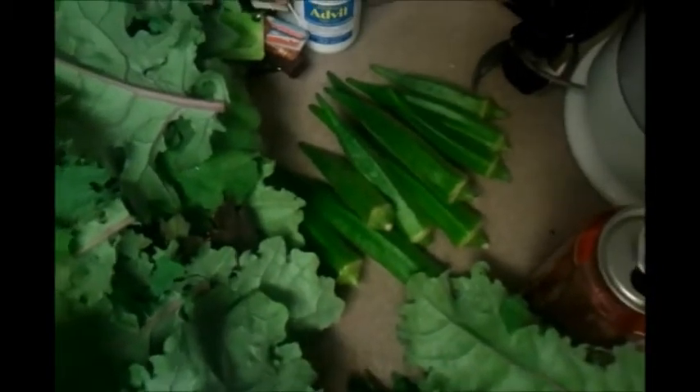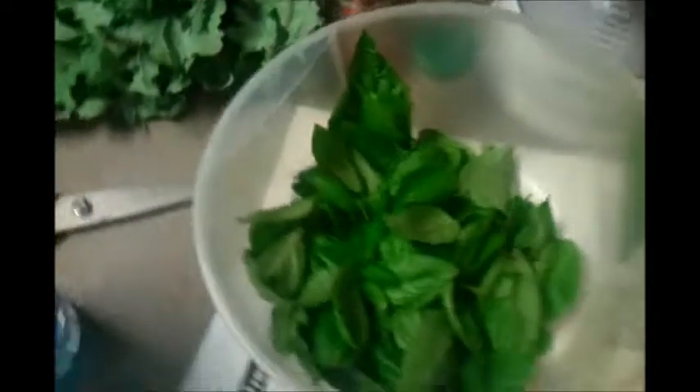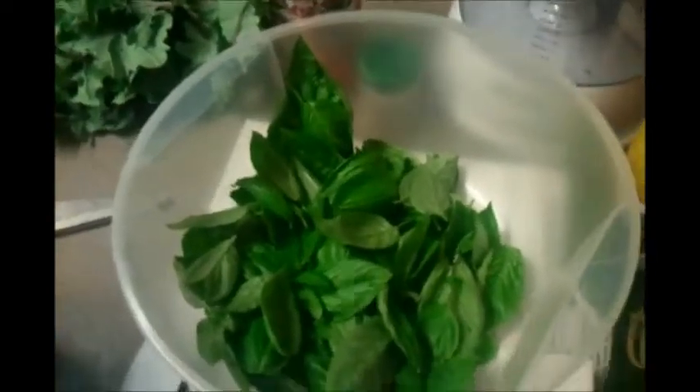Yeah, red kale, basil, and some okra I pulled up over the last couple days — there's probably five or six more pieces out there I could go pull right now. I have ten okra plants growing and they're almost as tall as I am — and I'm 5'7". That's what I just harvested. Now we just got to rinse it off. The wife wants me to make some kale chips, and she wants me to give some away. So if you're in the Hinesville area and you want some fresh organic basil from my garden, let me know.